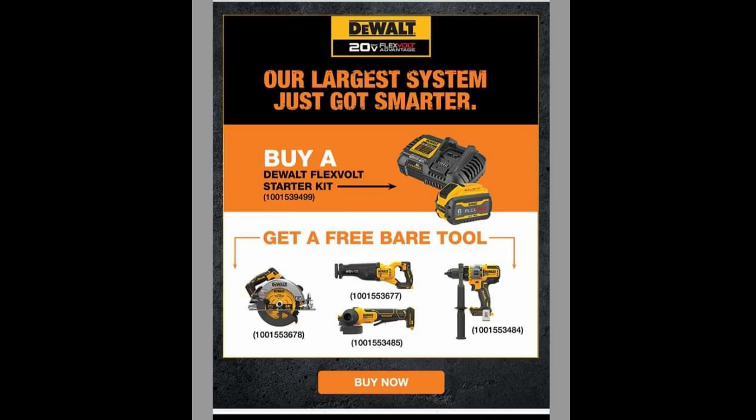Welcome back to another video. Today we have the DeWalt buy-one-get-one-free Christmas deals coming up later this year for the new 60-volt line they're coming out with. Don't forget to help out the channel by subscribing, hitting the like, and hitting the bell icon so we can buy tools like this to make review videos. That's the way YouTube runs the platform — by subscribers.